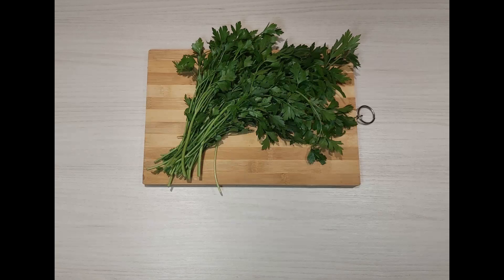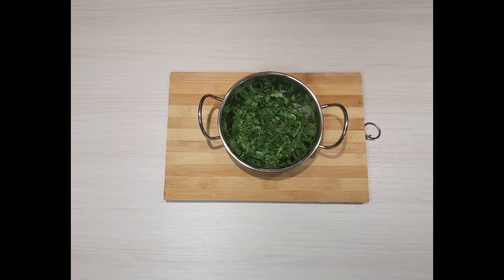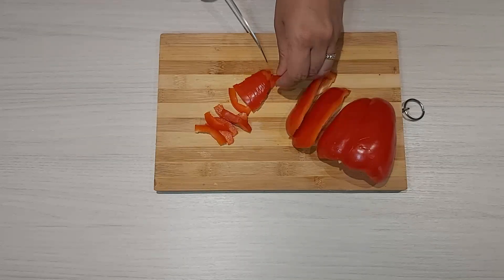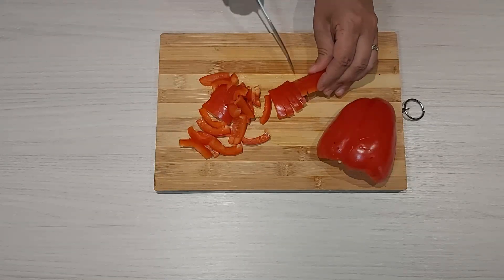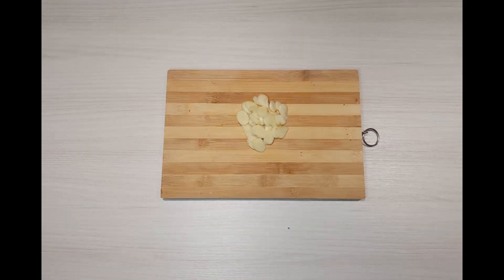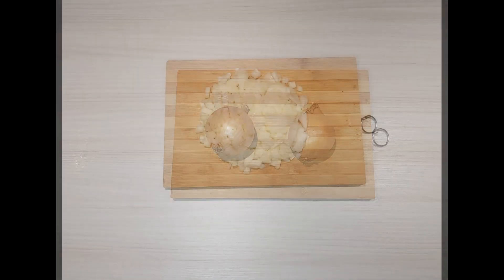Chop the parsley. Cut the red pepper into small pieces. Finally, chop the garlic and chop the onions.